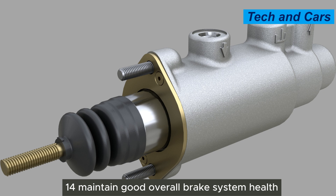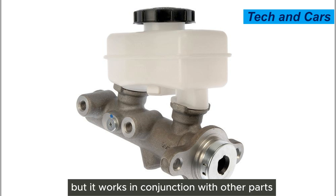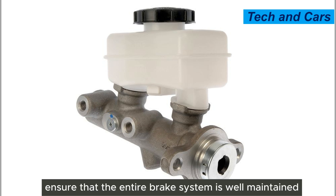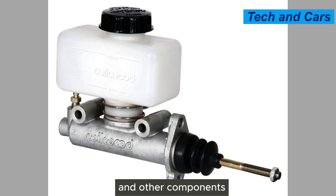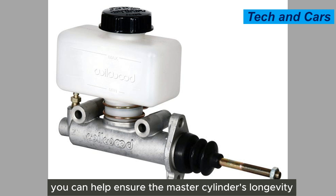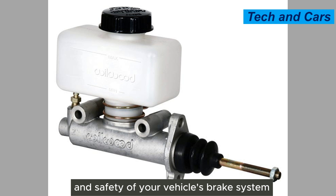Fourteenth, maintain good overall brake system health. The master cylinder is a critical component of the brake system, but it works in conjunction with other parts such as brake pads, rotors, calipers, and brake lines. Ensure that the entire brake system is well maintained, including regular inspections and replacements of worn brake pads and other components.